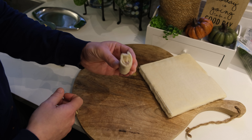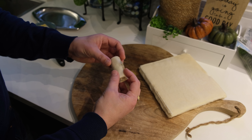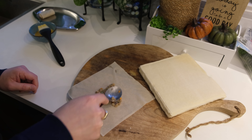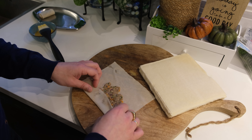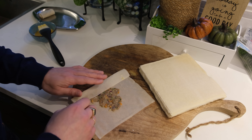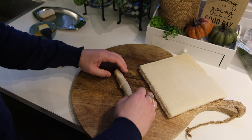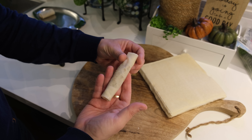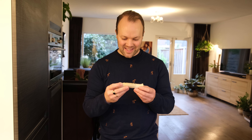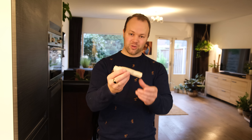I think this one is very tiny — the bottom is too tiny. I'll try to roll it a little bit bigger. I think I found a trick: I need to spread the meat a little bit more wide, lengthwise. So I think this one looks pretty good — what do you think?